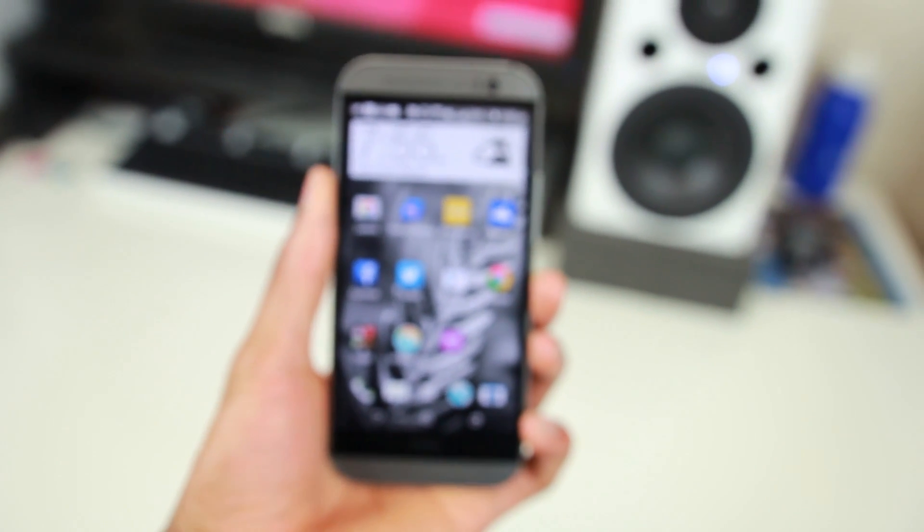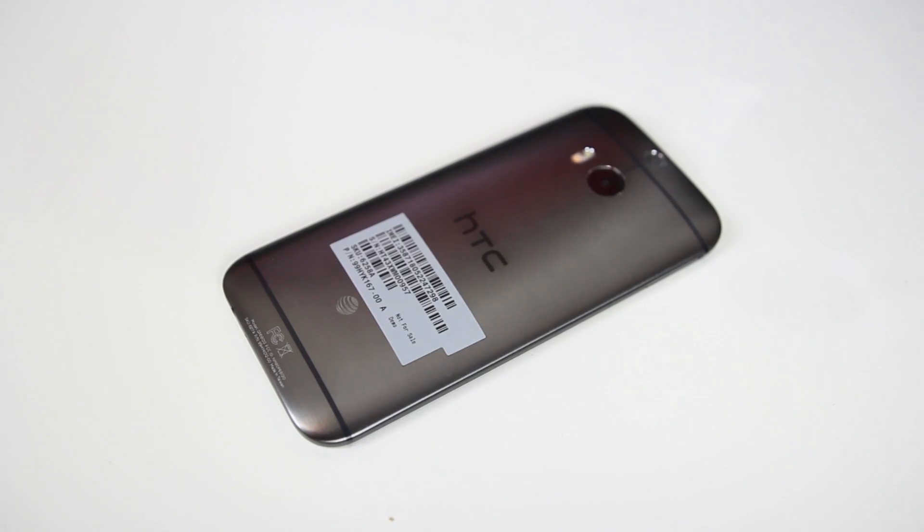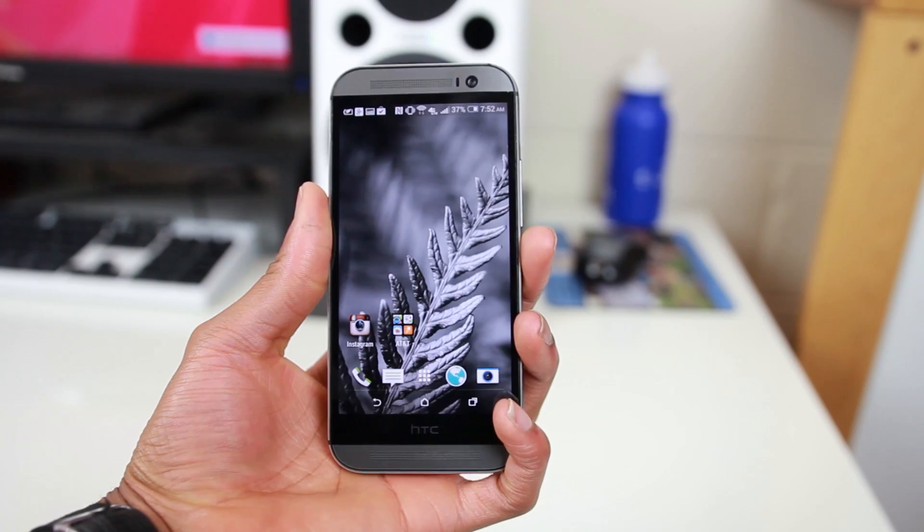On the inside there's a 2.3 gigahertz Snapdragon processor coupled with a 2600 milliamp-hour battery that surprisingly lasts all day. Like its predecessor, the M8 has an amazing build quality and feels extremely solid in the hand.